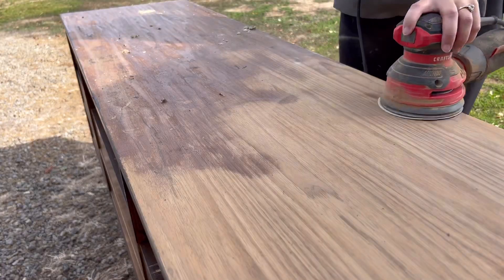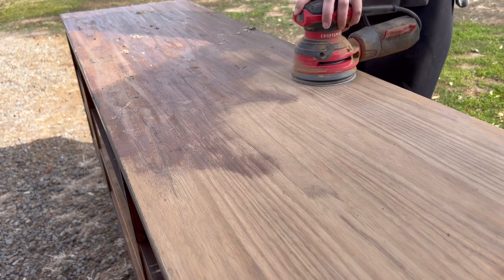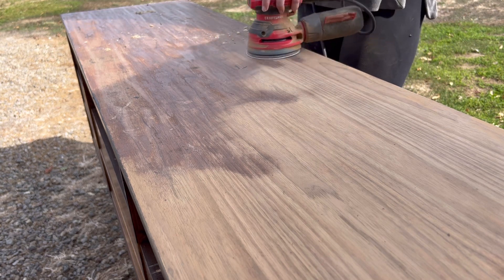This wood grain has got to be the most beautiful wood grain I've ever seen. I cannot believe it was trapped under that opaque, solid stain.